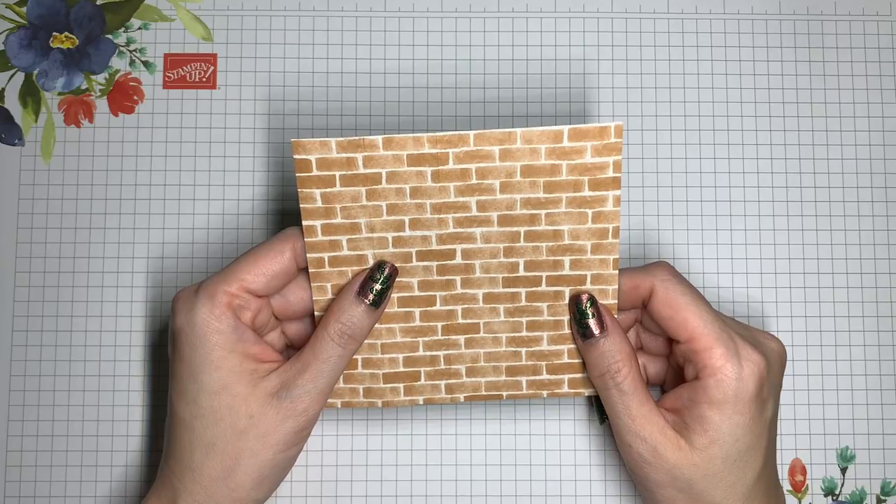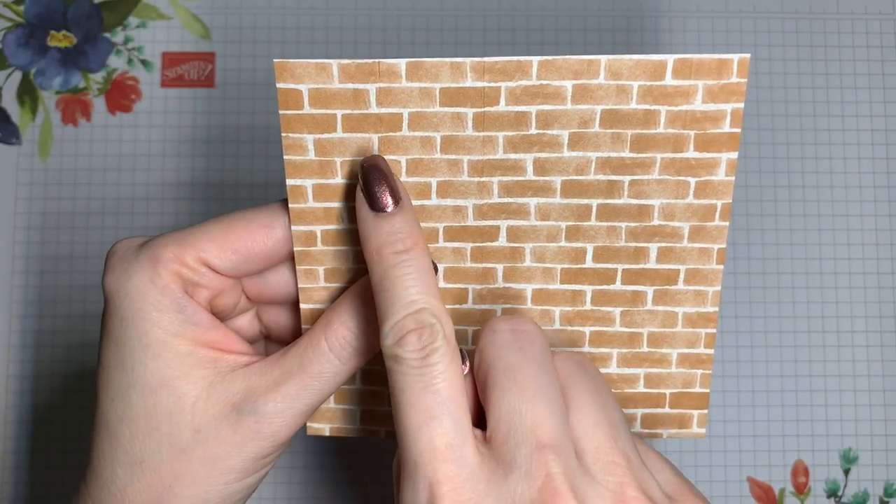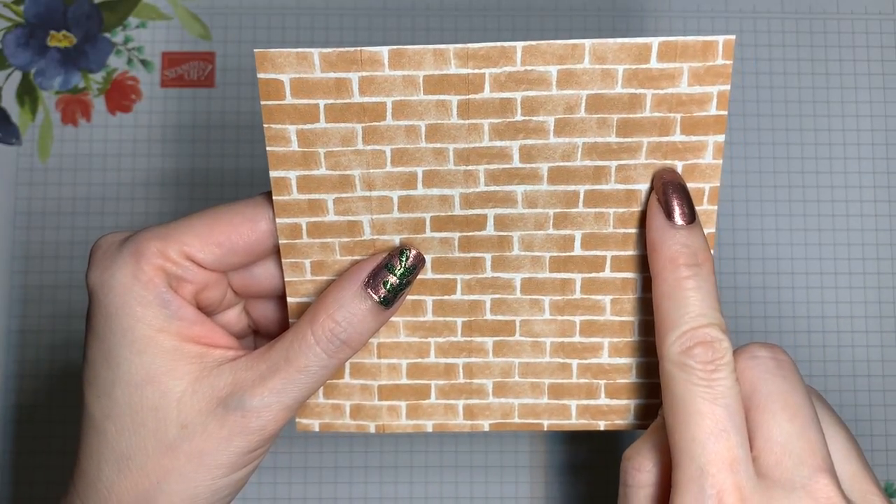I'm doing a little bit of stamping right onto these two Designer Series paper panels, and I've got my foam mat from the Stamparatus underneath for a little extra cushion. I turned those pieces to the side, and I'm stamping with sentiments from the Biggest Wish using Garden Green ink. The paper has a light pattern, so it's still really easy to read the words. Let's start with assembling the tower that goes in the middle. Here's the 1-inch, 2-inch, 3-inch, and 4-inch score line.